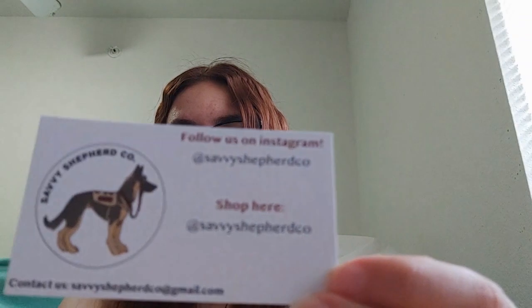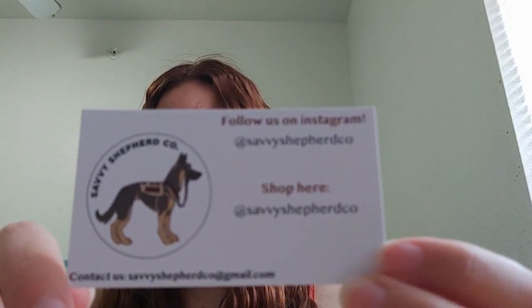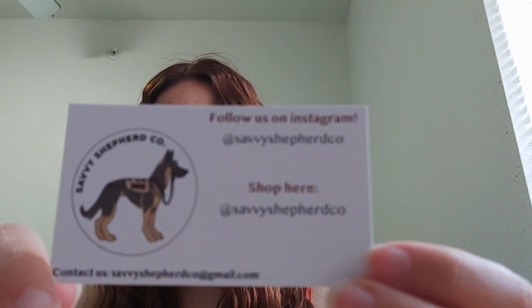I saw pictures but that's it — I haven't seen much in person. So first we have this little note that says 'hope you love your gear,' and then some business cards. I'm going to link them down below — on Instagram it's Savvy Shepherd Co. They've been opening very limited customs recently, so we were very lucky to get one.